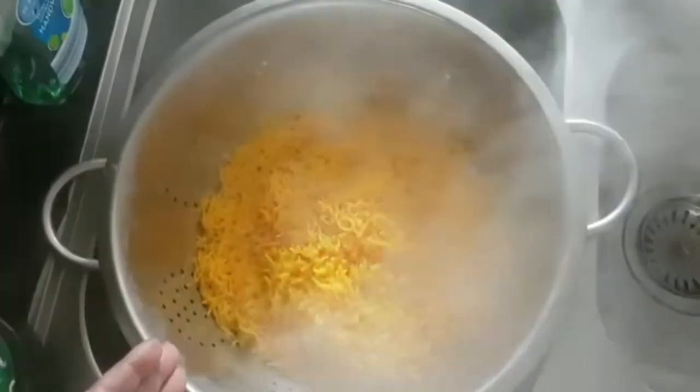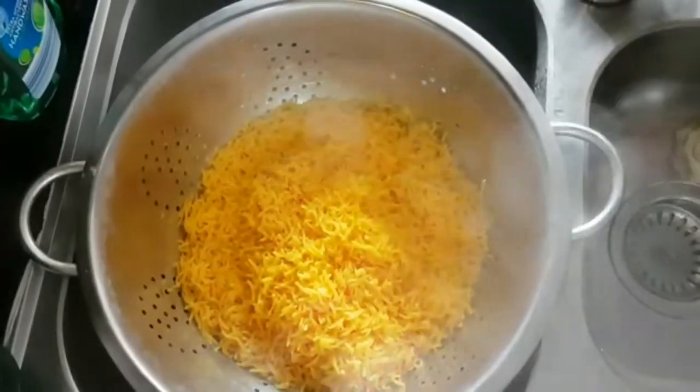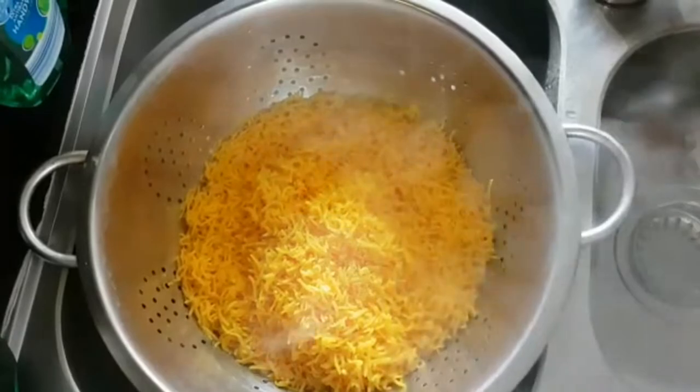Now I will drain the water from the rice. You can see the color has turned yellow because I added food color — just a small amount — and they have come out a really nice yellow.